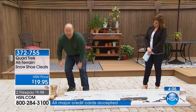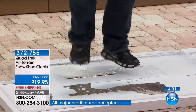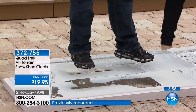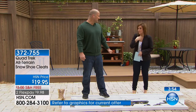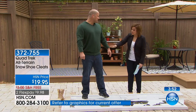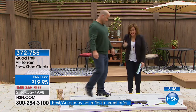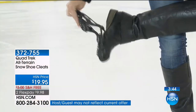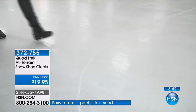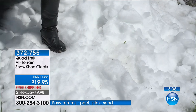With Quad Trek, you just stretch it over your boot — any flat wear — and now you've got instant stability on the ice. I remember the first time I did this presentation, this man was dancing on the ice and I was literally holding my breath, it was so terrifying. But I can see the confidence, and the fact that it's steel and rubber with heavy-duty teeth gripping and biting into that ice — look at how confident you are. That's the peace of mind Quad Trek gives you.